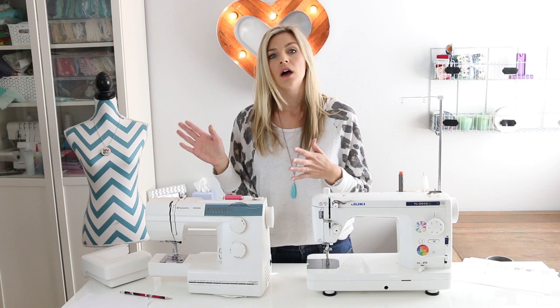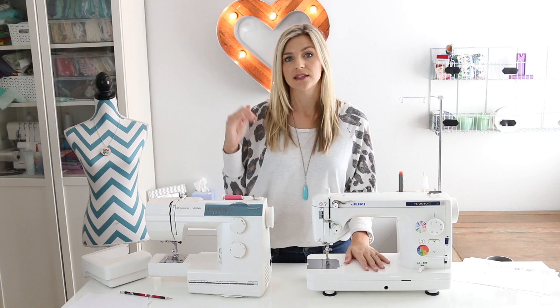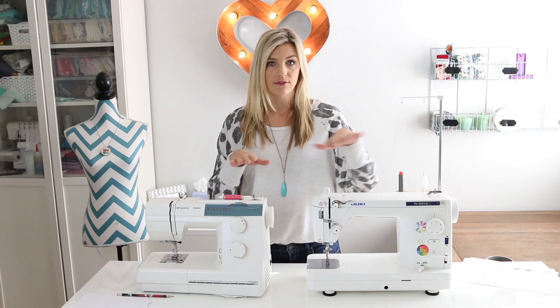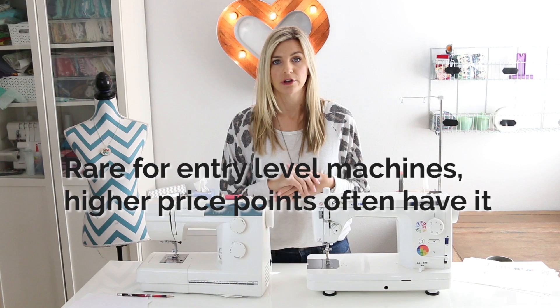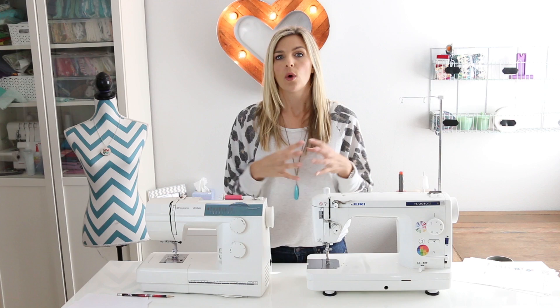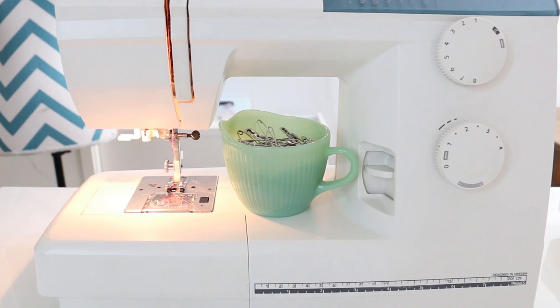If you're a quilter and going to be using this machine mostly for quilting, you want to be able to have an extension table. My Juki has a large extension table and I love it, and some of the machines I'm recommending do have that. Also, a needle up/needle down button is a more rare feature that's really helpful if you're doing free motion quilting. You also really need the ability to drop your feed dogs for free motion quilting. A lot of sewing machines marketed as quilting machines will come with feet like a darning foot and a walking foot.